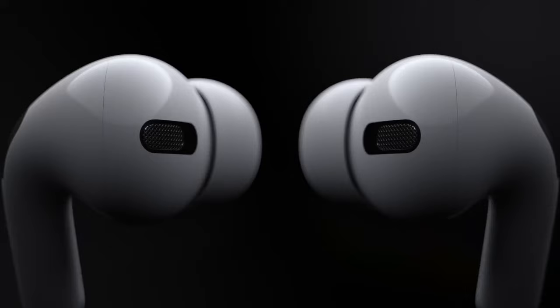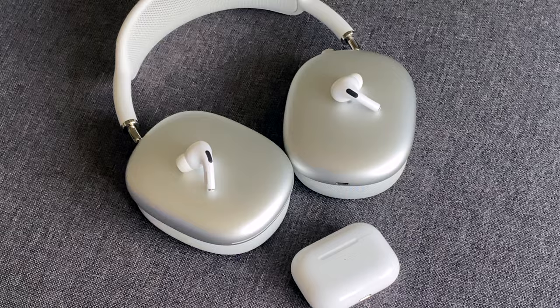Those are all the ways I know to make your AirPods louder. Did I miss something you know? Which of these worked the best for you? Feel free to share with us in the comments below.